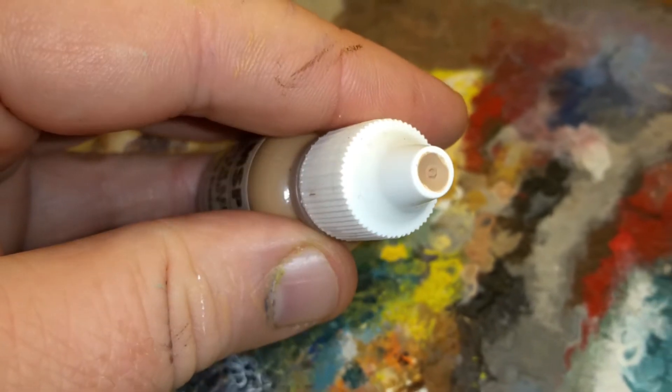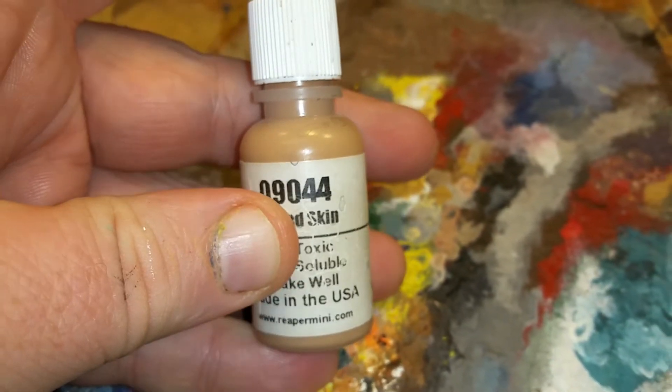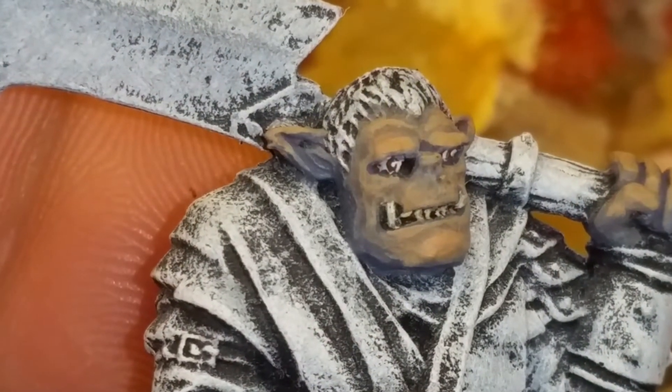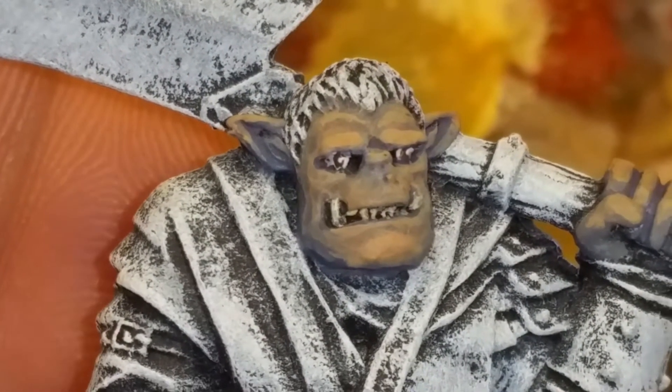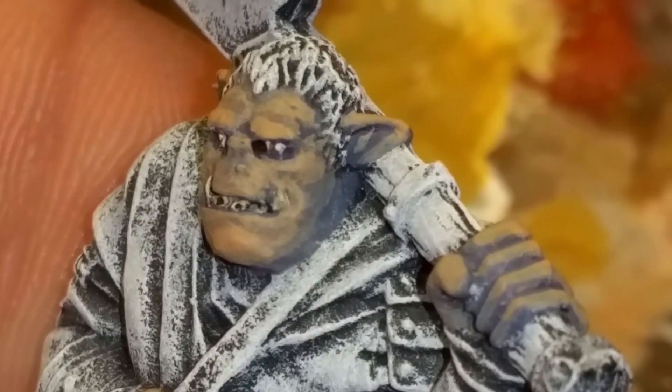For the last study in orcish skin tones, I'll be using Reaper's Tanned Skin. This will make for kind of a Caucasian orc. When I was working on these, it was at this point that I realized I could probably pick any color and it could be interesting.